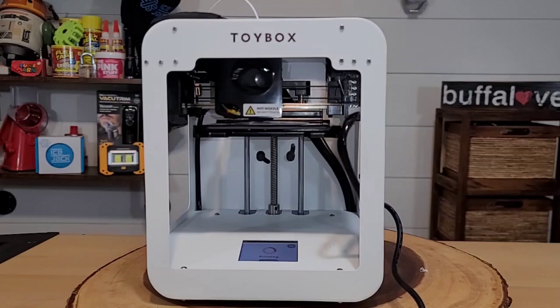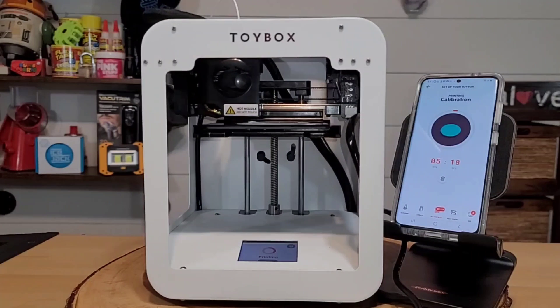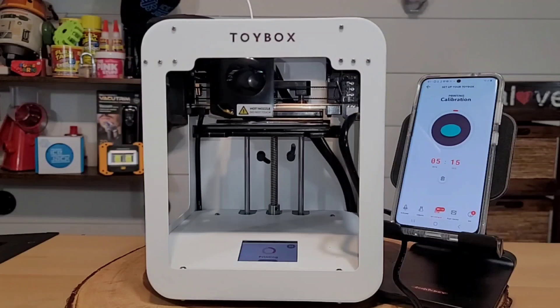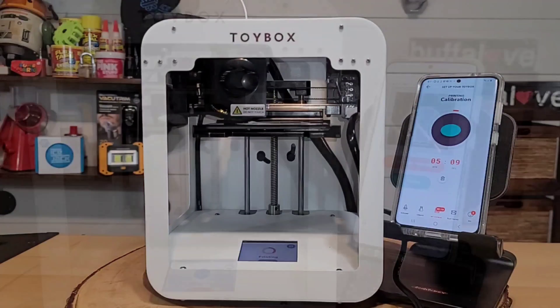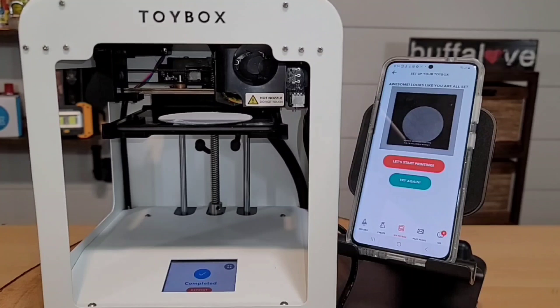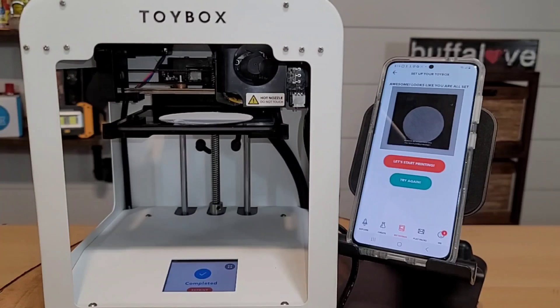As soon as I clicked the calibration option, it started printing. The app told me calibration would take just over five minutes, so I came back when it was finished. Once complete, I let it cool down before removing the tray, popped off the calibration circle, and the app said 'let's start printing.'